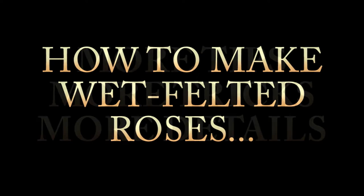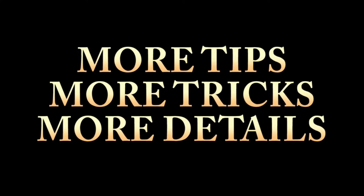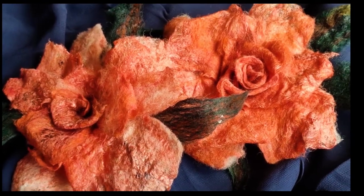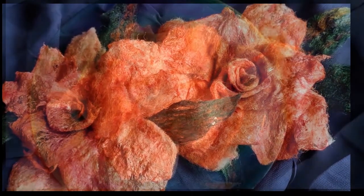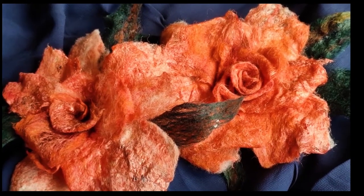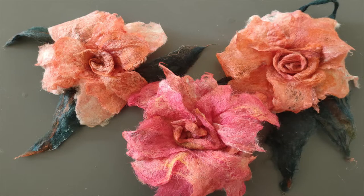How to make wet felted roses: more tips, more tricks, and more details. I'm going to make these lovely orange roses. I've made three roses altogether, including that pink one.